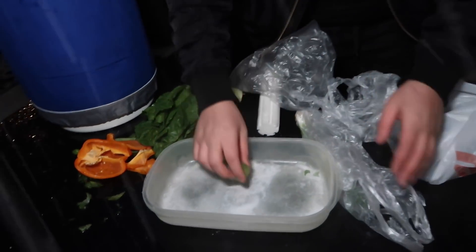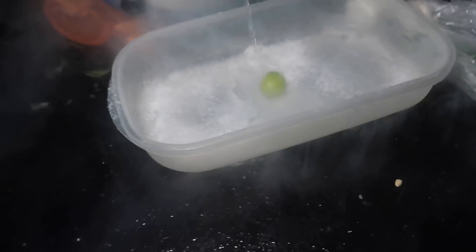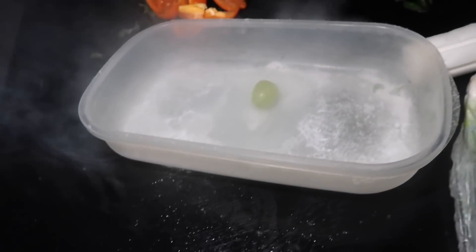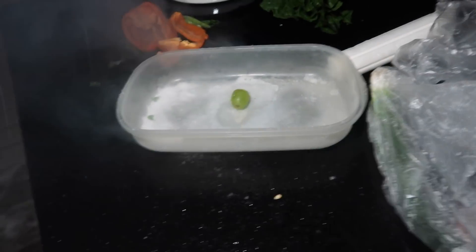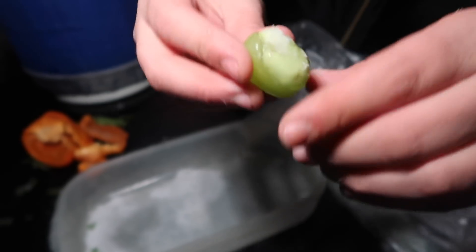I'm supposed to wear gloves — this is dangerous, guys. Do not try this at home. Okay, next item — let's try the grape! It's so tiny. Let me watch out for the wind. I can't see anything. Oh, it's still bubbling — you guys see that? Can I get frostbite from it? I think you can. This is not good, this is dangerous. Look at it — there's so much smoke. That's a grape — it's really bouncy now, the inside is like ice.